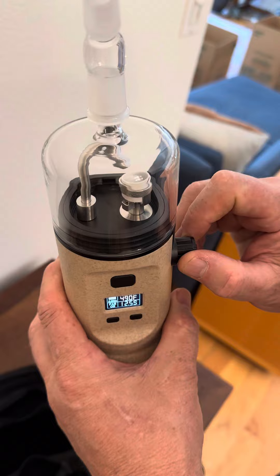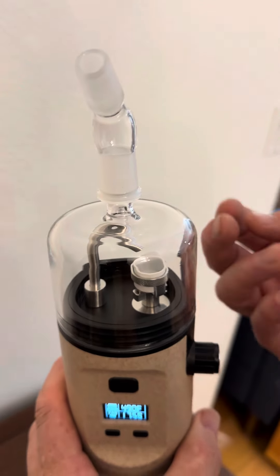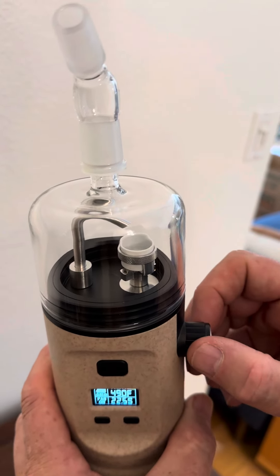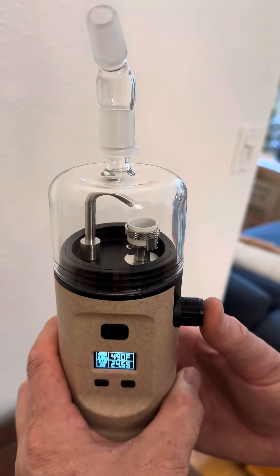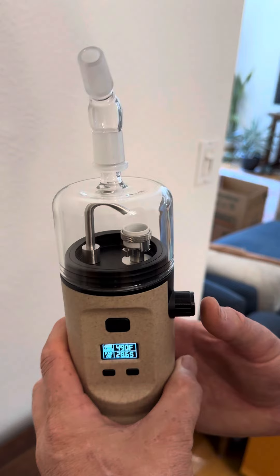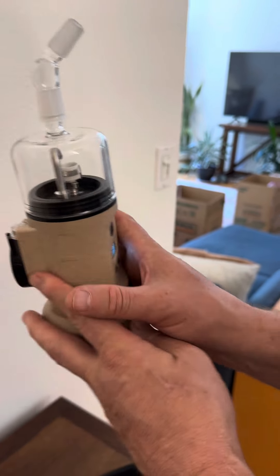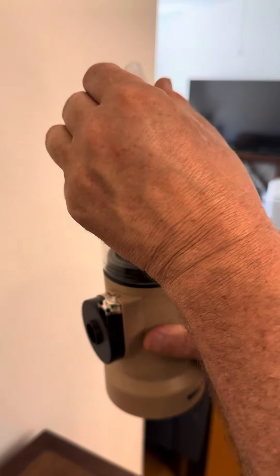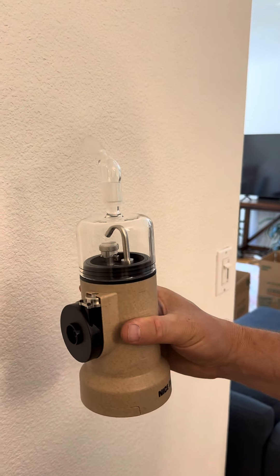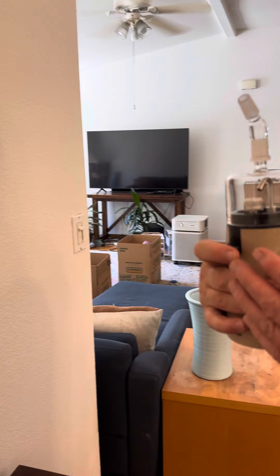When the concentrate starts bubbling, put the fan on. Start slow and see how it works — if it's not splashing around the bowl you can go full force on the fan. If you find a speed you like, you can toggle the fan on and off easily each session by pressing the fan dial inward. It's also convenient when sharing with friends — you can just turn it on and off for each person without using two hands.